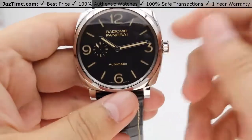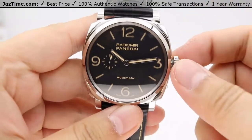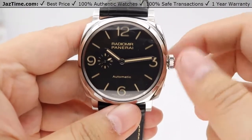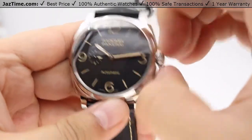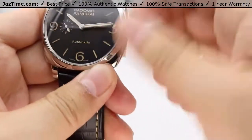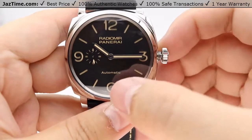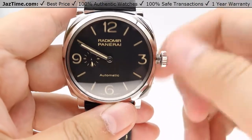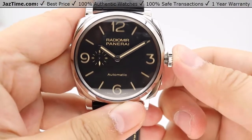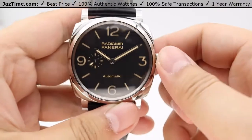Moving on to the crown. The crown is a screw-down crown — simply unscrew it counter-clockwise. In the standard position, it allows you to wind the watch; about 15 to 20 winds clockwise is all you need. Pulling the crown out to the next position will stop the seconds hand and the seconds sub-dial at the nine o'clock position, allowing you to set the time precisely — such as to an atomic clock online, down to the exact second. The hands move bi-directionally as well. Pressing the crown back in starts the seconds sub-dial once more. Always make sure to screw the crown nice and tight to keep the watch water resistant for up to 100 meters or 330 feet.